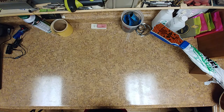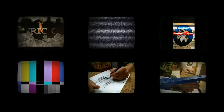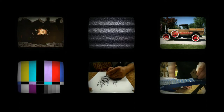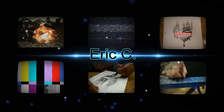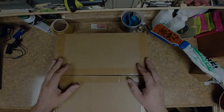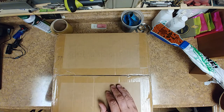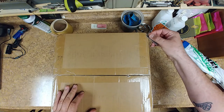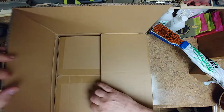So I've got an unboxing to do. Let's get to it. As you see here, I have a fairly large box. We're going to open this up right now and find out what's in it. We have a box inside of a box. Opening box number two.